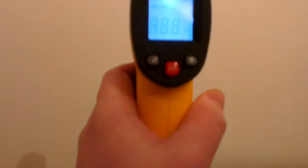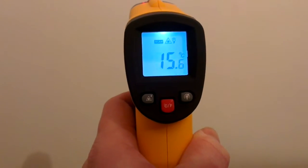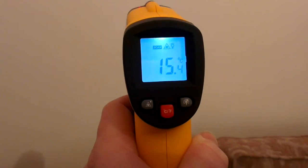The internal wall temperature is 15.6 — as you can see, 15.5, 15.6. So let's head outside and see what we can measure.